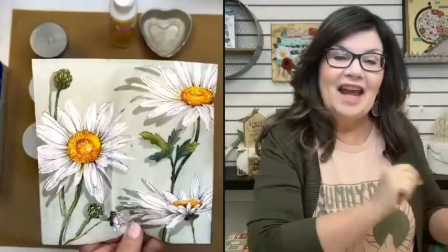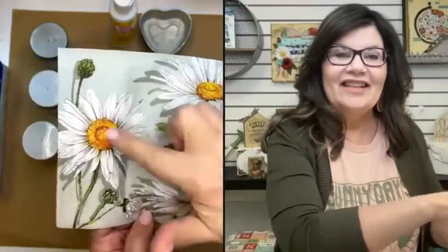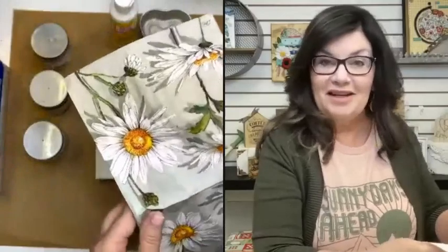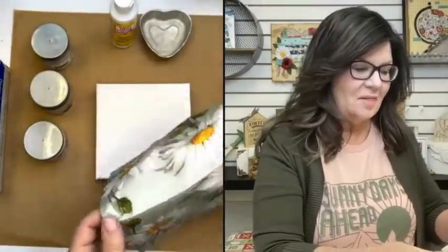This daisy napkin, just in case if you are in my napkin club, it's going to be in your March bundle, which is going to ship on March 6th. Look how pretty it is — look at all those beautiful images. It's a subscription group, so you get a unique bundle of napkins every single month. You get put into a private Facebook group, our little hangout, and I go live in that group every week and show different things they can make with their napkins or share different artsy techniques.